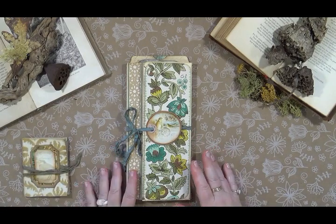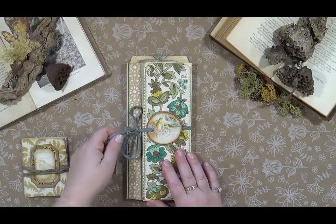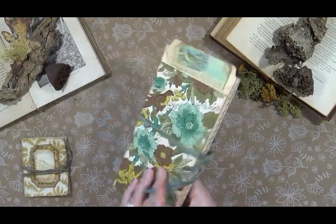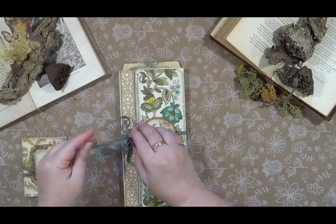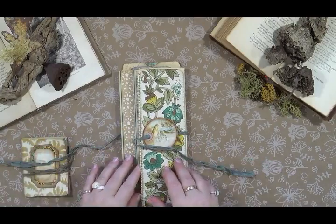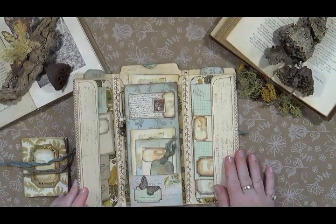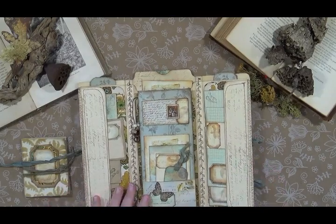A wasp is in my studio — oh my gosh, it just flew down at me! Maybe it'll stay in its own lane. Here's the folio — it is covered in vintage wallpaper and it ties with a silk ribbon. I don't know where that wasp went. It opens up like this.